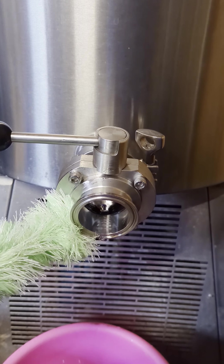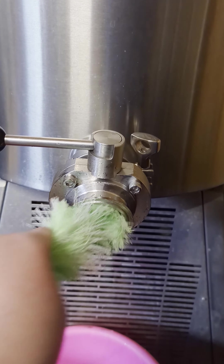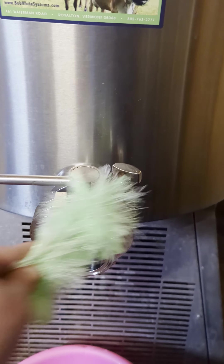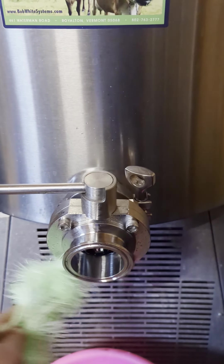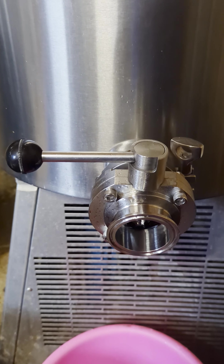The next thing I like to do is to sanitize the valve opening here. Necessary or not, I don't know, but I figure it's not exactly cold here when it sits. It was cleaned prior, but I just like to sanitize it before I put the valve on it and fill my jars.